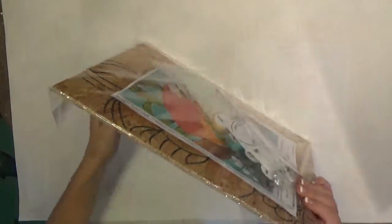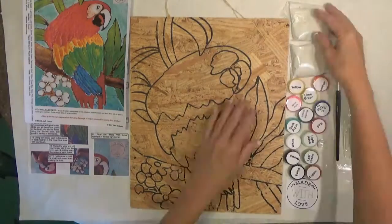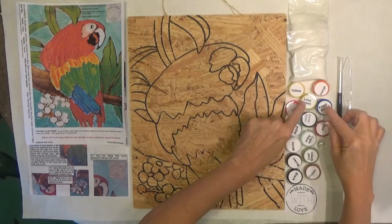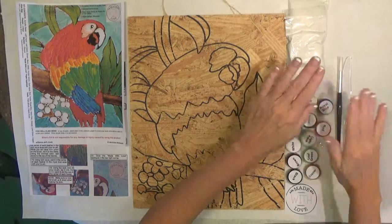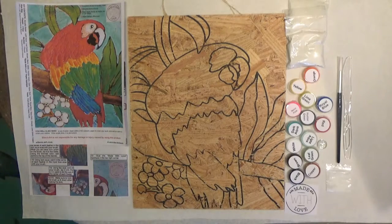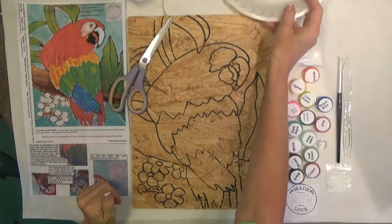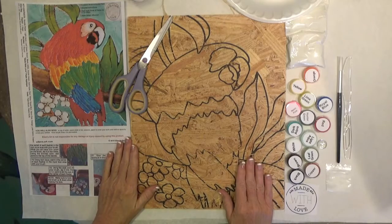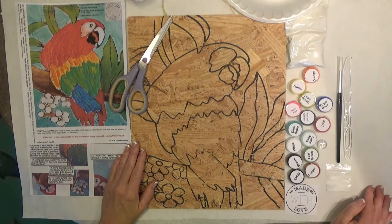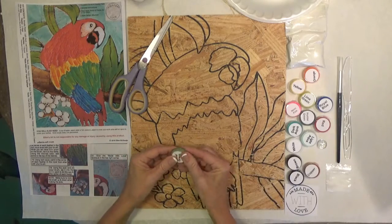Let's go ahead and open this. This is everything that's in the kit. Make sure that all of your paints are sitting up — not upside down. That lets all the paint fall down so it doesn't spill when you open them. You'll need to add a cup of water, a pair of scissors, and something to paint on like a paper plate, foil, or a dish — any flat surface will work. Cover your area because this is acrylic paint. If you get it on your clothes, wash it out right away. If you have an allergy to latex, don't get it on your skin.